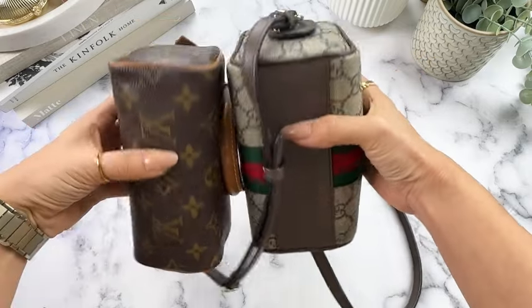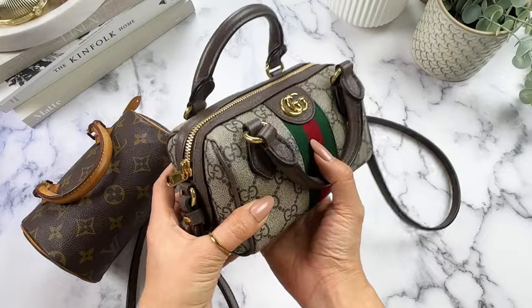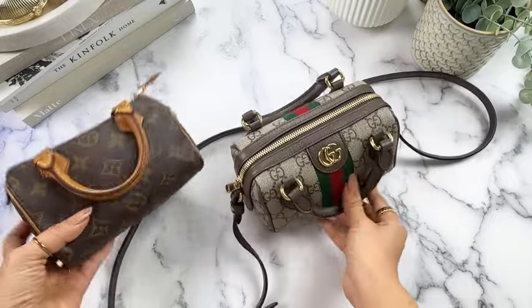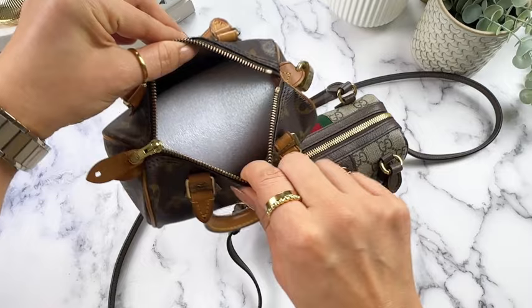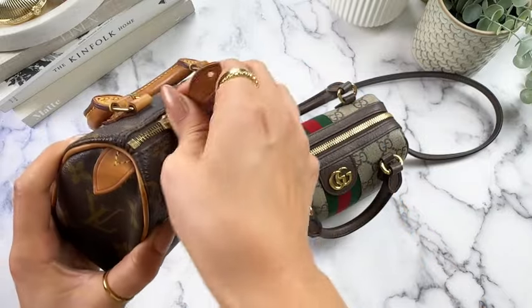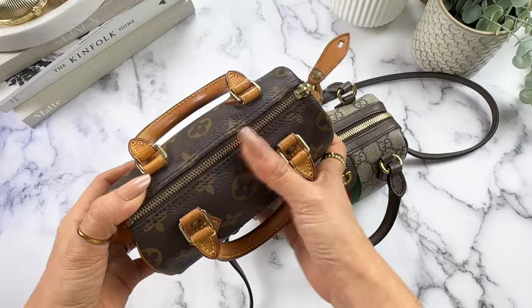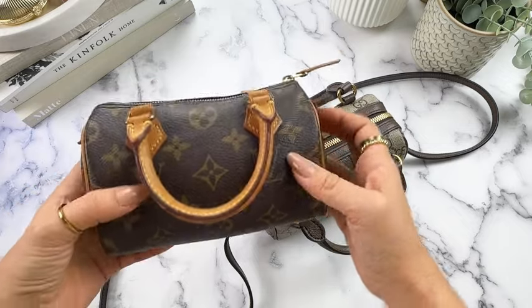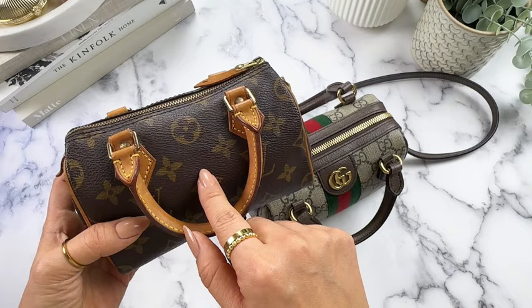Another difference is the zipper. The zipper on this Ophidia Super Mini goes all the way down to the sides, which does allow you to open the bag more, whereas on the Speedy you're limited in how far you can really stretch it. The material on this bag is far softer — the canvas is thinner than the canvas of this Gucci bag, so that does allow some flexibility when you're shoving stuff in. I did test everything I'm going to show you that went into this bag, and the Nano Speedy could not fit it all — there were one or two things that couldn't fit.